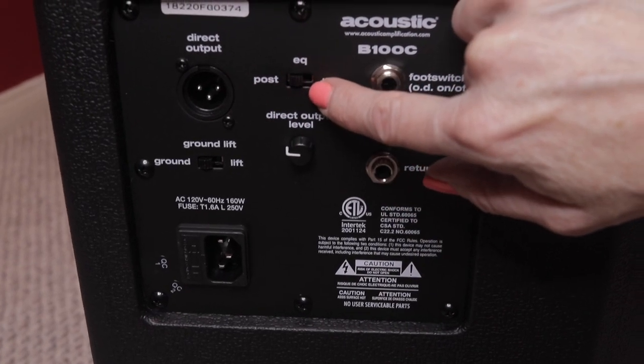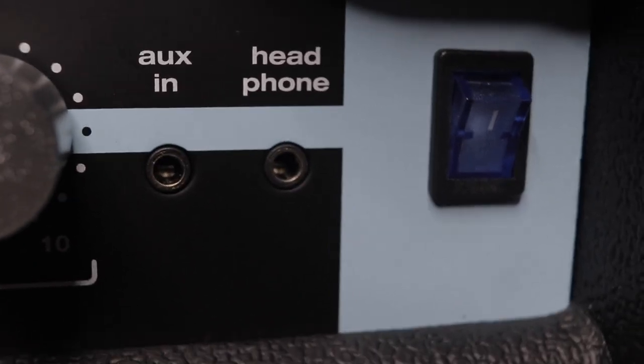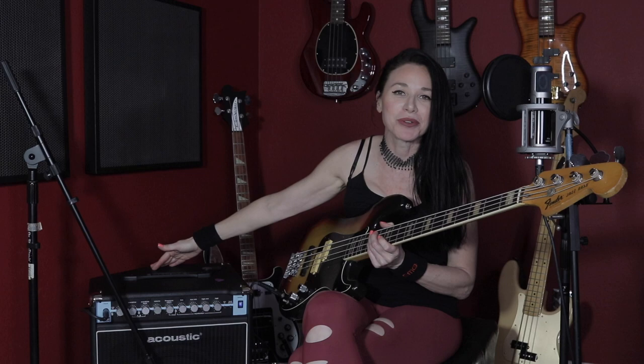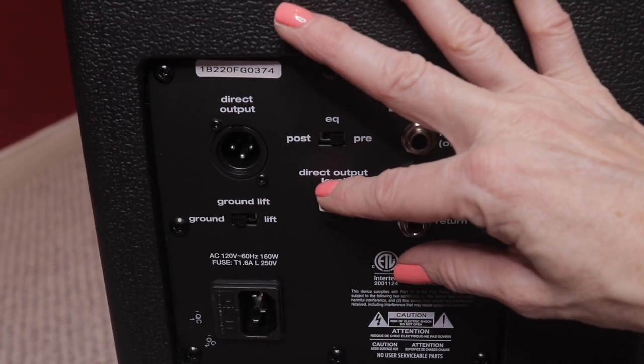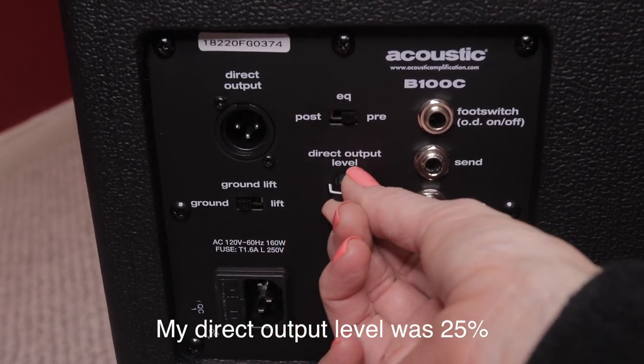My final thoughts on this amp: there are so many tone options, which I love. There are a lot of different recording options, which is really important to me. There are some really cool practice features because you've got your aux in and your headphone jack. The built-in overdrive is just an added bonus. The tilt cab is super cool and it's an incredible price for all these features and it's super loud. You guys haven't really been able to experience that because I'm going through a DAW, everything's direct and mic'd — but I turned this puppy up and it is super loud.